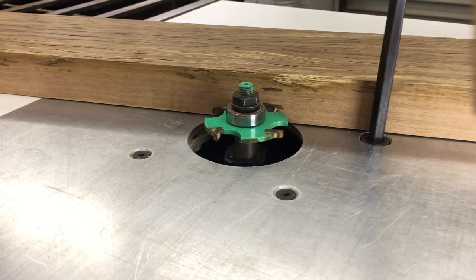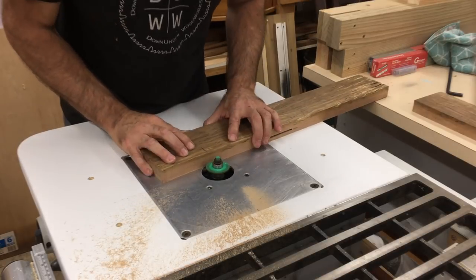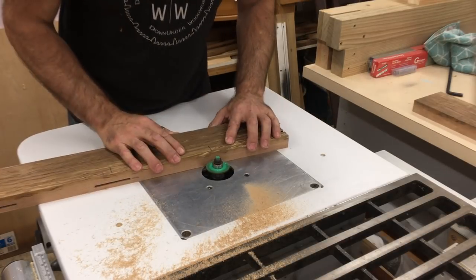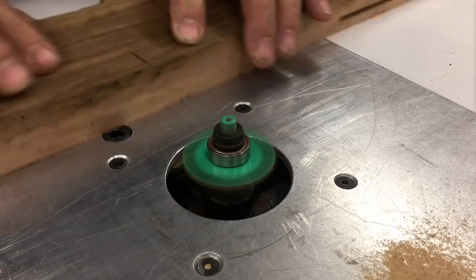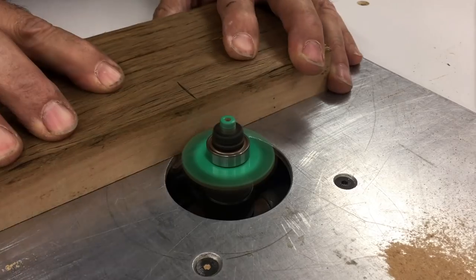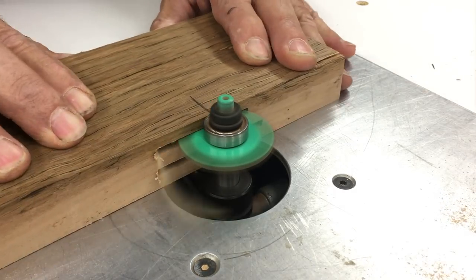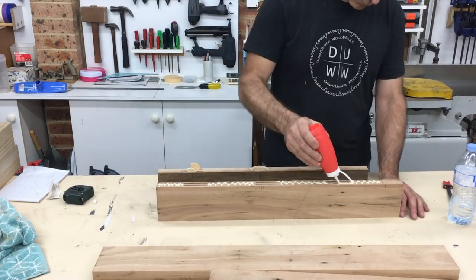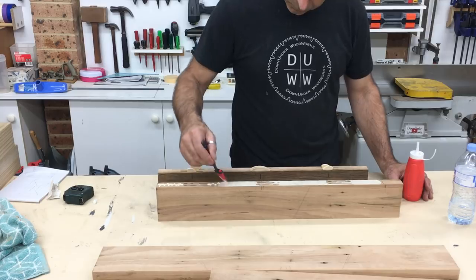I like to use biscuits when edge gluing boards together to make a table top, and with these they were thick enough for two rows of biscuits. I used a slot cutter bit in the router table making sure to reference each board off the same face, which in this case was the top. I glued the top together in stages just to make it easier, and because the two outside boards were going to be mitered.